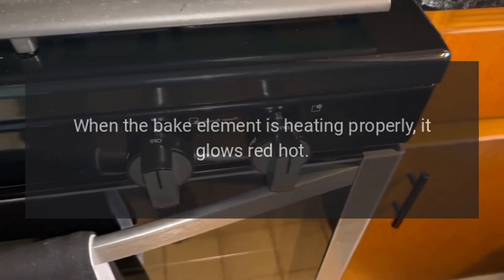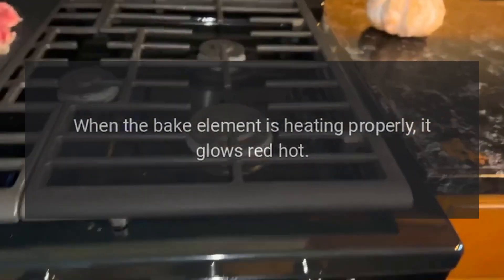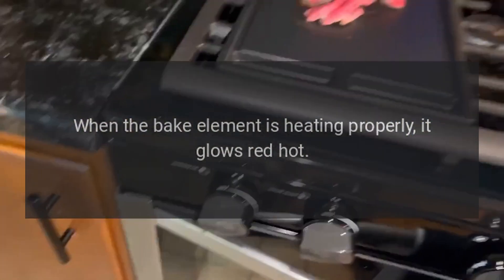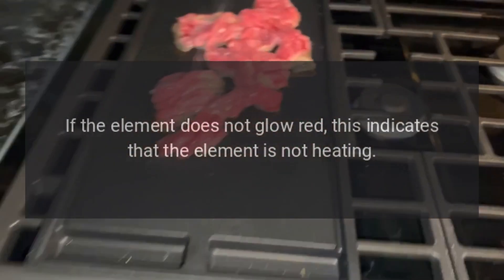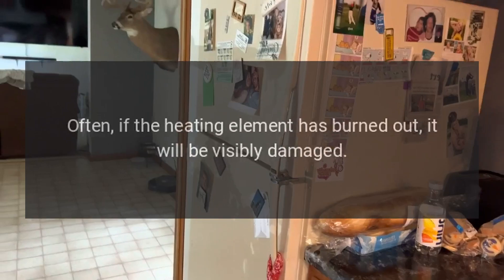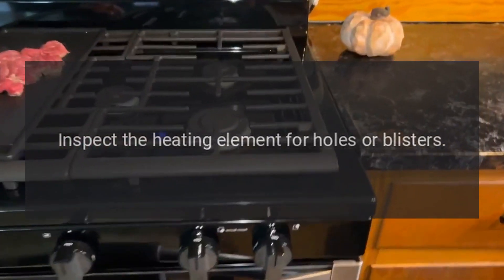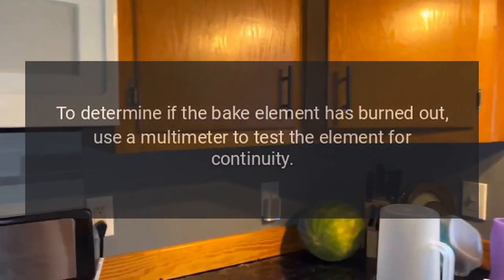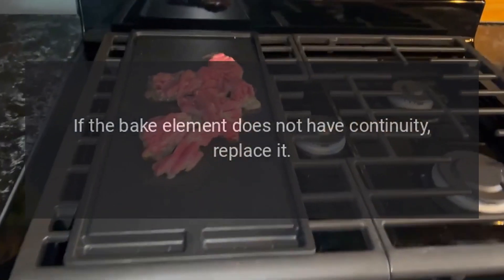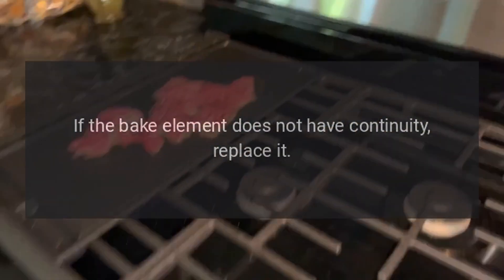Bake element. When the bake element is heating properly, it glows red hot. If the element does not glow red, this indicates that the element is not heating. Often, if the heating element has burned out, it will be visibly damaged. Inspect the heating element for holes or blisters. To determine if the bake element has burned out, use a multimeter to test the element for continuity. If the bake element does not have continuity, replace it.